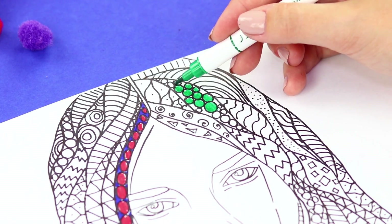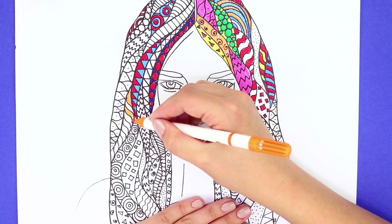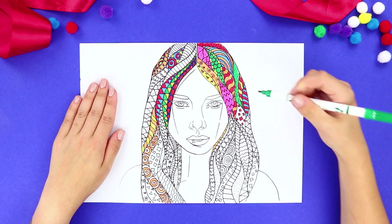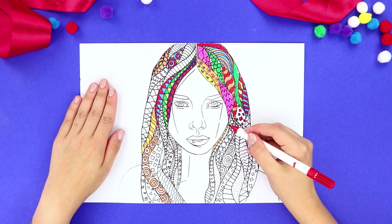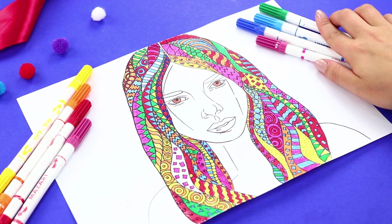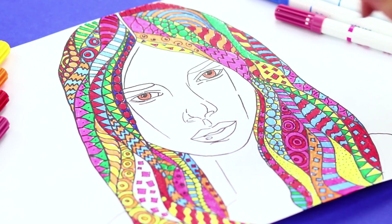Color the drawing with markers. Art therapy is the key to relaxation! It is so great to be distracted from the real world and just enjoy drawing! It's relaxing! And you can also use your new picture to decorate your room!